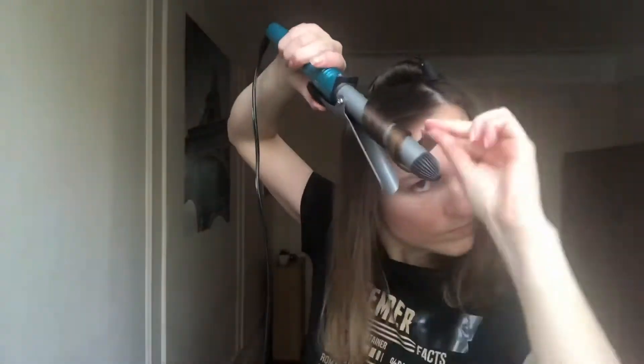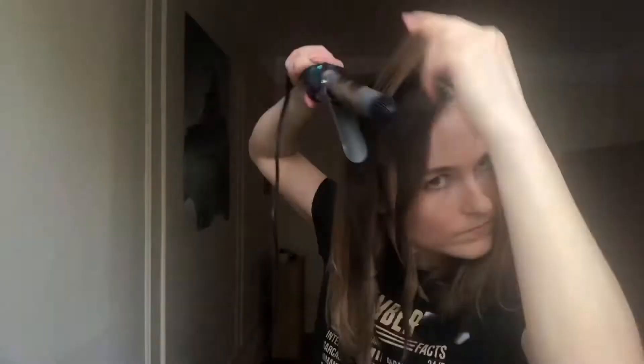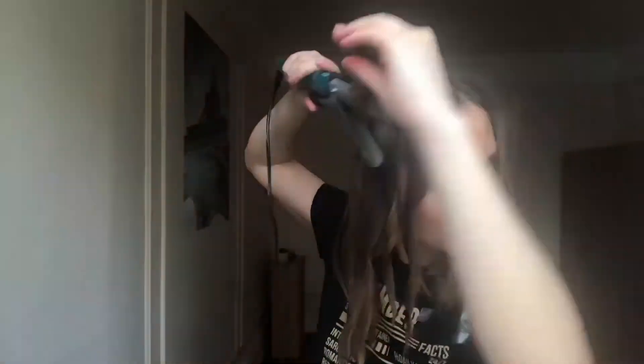Take the sections and curl the hair away from your face. You'll be curling your right side to the right and the left side to the left. In the back you do the same thing — the curls just meet in the middle.